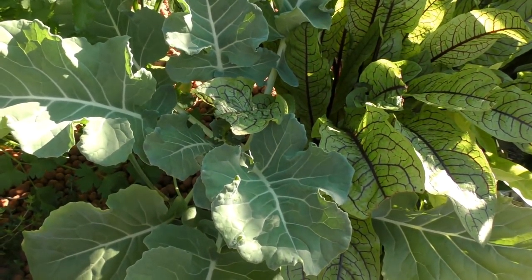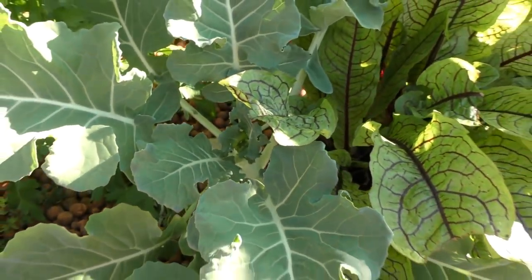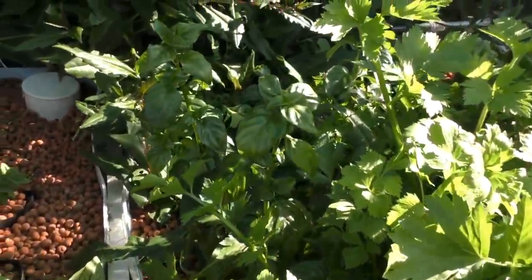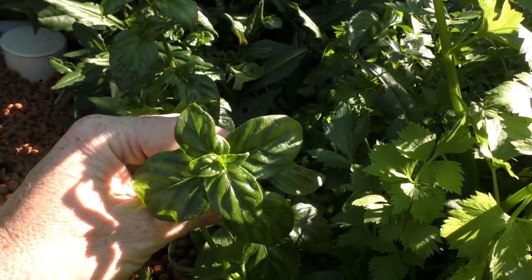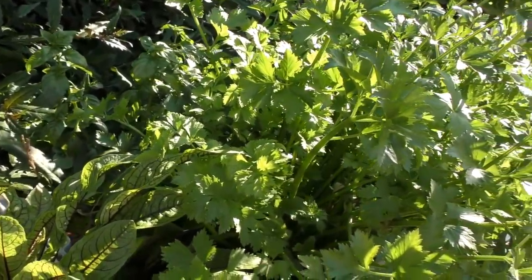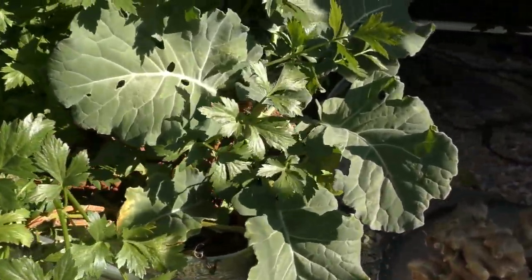Over here we've got the broccoli — just a store-bought punnet one I popped in there, starting to get a little bit of a head in it. Never really grown broccoli in the aquaponics so curious to see how it goes. Red sorrel is still being harvested. Over here we have some of Rob's mushroom plant — it's starting to put on a bit of growth now that the parsley's been taken out and the celery's been harvested back a bit, giving it more light. Along here, Jeff Harriet's Chinese red shallots, and then more celery and another broccoli just down there.